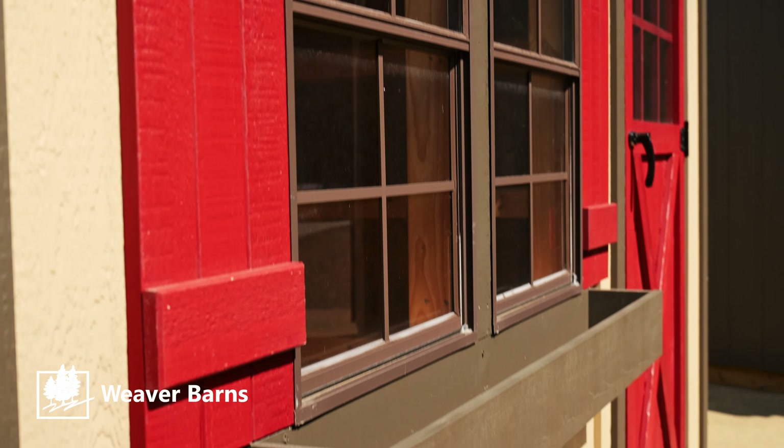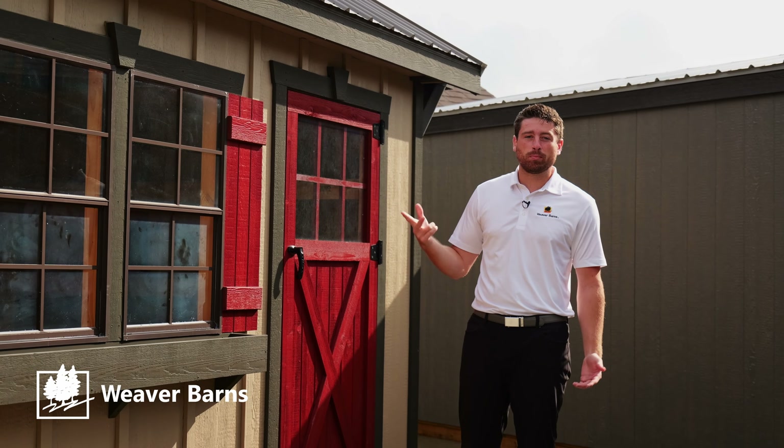With the optional flower box, this makes a great little potting shed, workshop, or pool house.